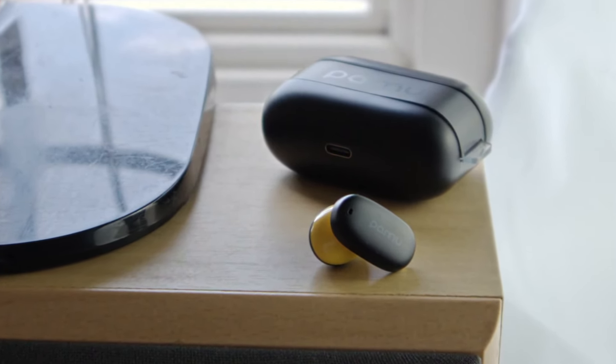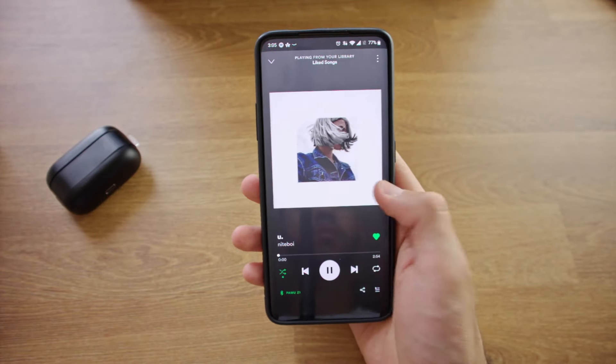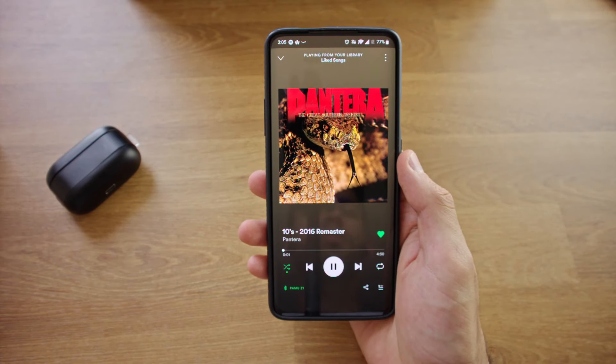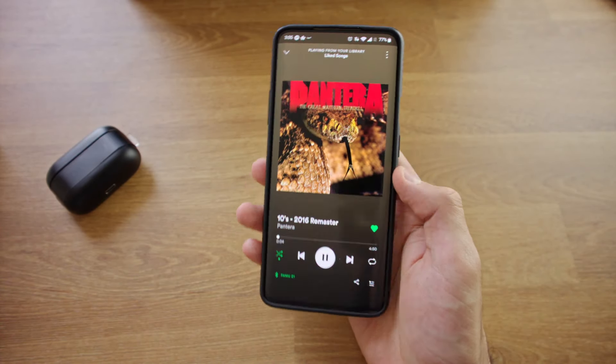Now let's move on to sound quality. Sound quality on the PAMU Z1 is generally good. Treble response is good, however there is a tendency for sibilance present. Stereo imaging is nice, and instrument separation is also very good, with individual elements being conveyed with their own space in the mix. Frequency response wise, the headphones emphasize the bass and sub-bass response, even in the normal EQ mode. This bass emphasis sometimes obscures the high end and mids reproduction, so this is something to keep in mind depending on your preferences. Subjectively, I'd say the sound quality is good overall, however I would personally prefer a flatter response and less sibilance.